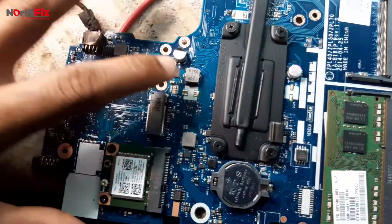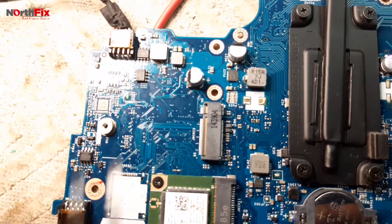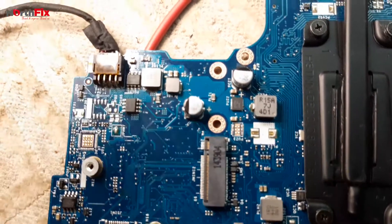Something is getting hot here. There are two capacitors here, this IC, and this capacitor. Let's add some alcohol to help locate the exact hot component.